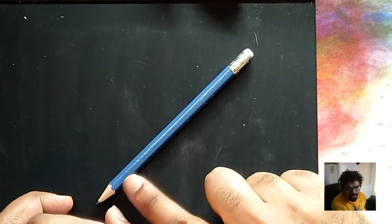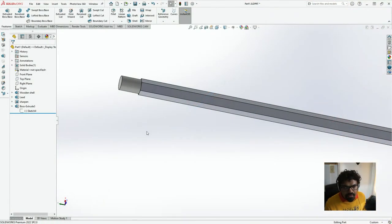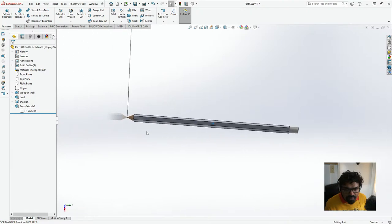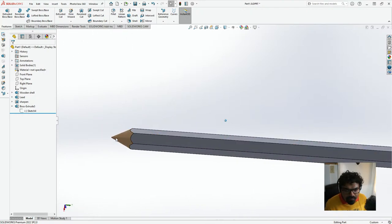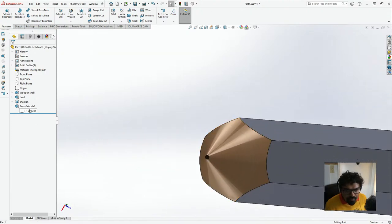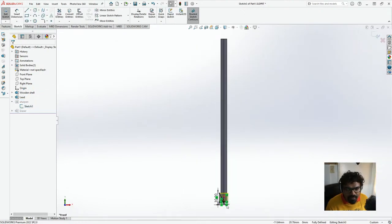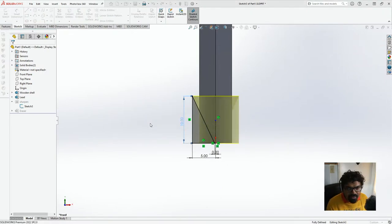So basically this is what we've created so far: the lead, the wooden casing, and then the eraser at the back. It's looking good so far. Now we've created the ferrule — actually, I'm just going to click this as the eraser. The sharpened end could still — yeah, there's still something not quite right. I'll just put this as 15 — it just looks a little too blunt in my opinion.